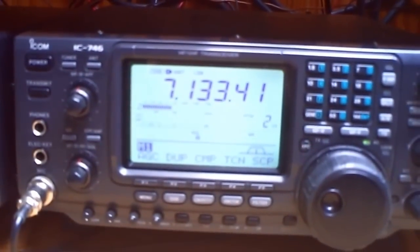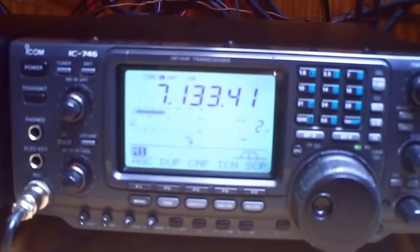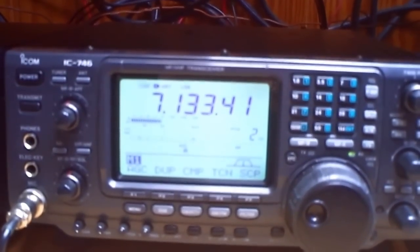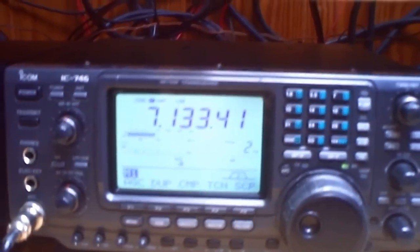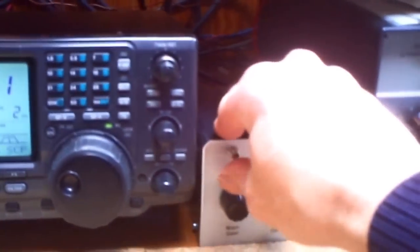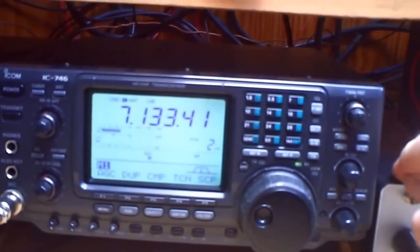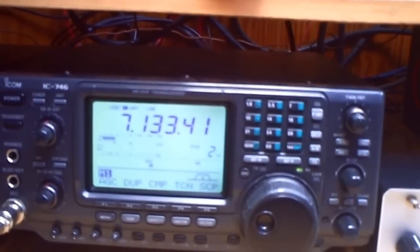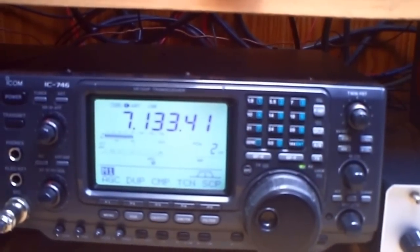So you see here, at the moment we have S9 QRM. It's QRN from local machines, heaters, and televisions — I don't know. So when I switch it on, it goes down to 2 or 3. So that's nice.